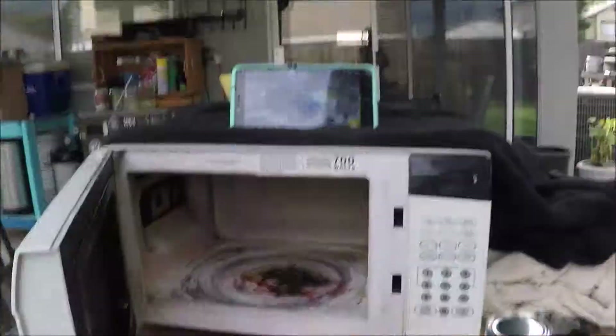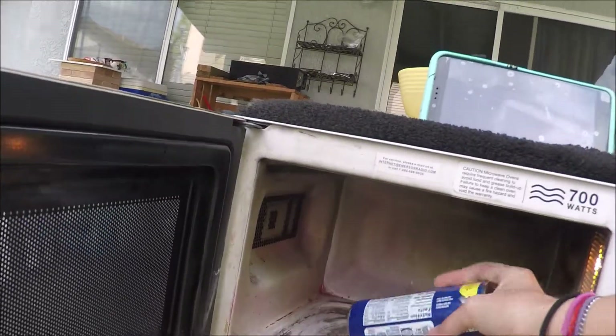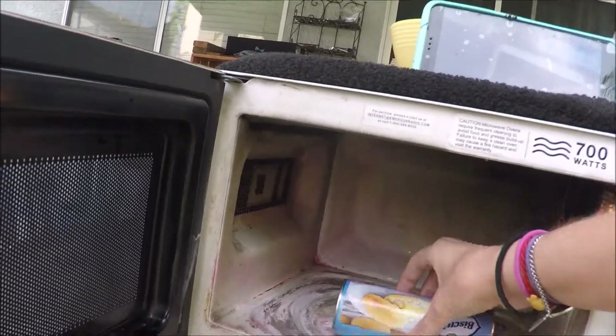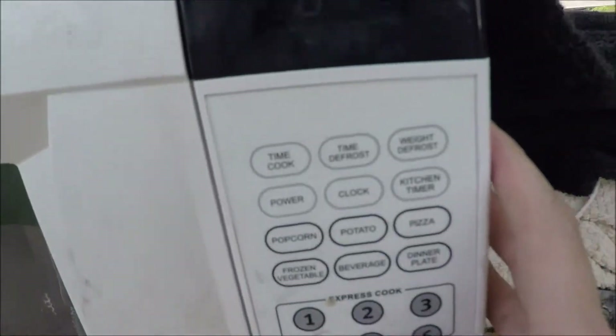Okay, so now we're gonna try to microwave this - a can of biscuits, that's what it's called. We're gonna just put it in like that and microwave it for five minutes. Let's see what happens.